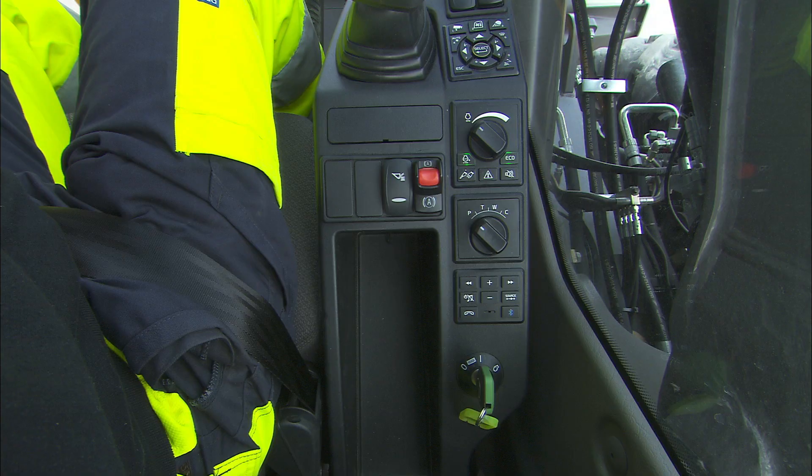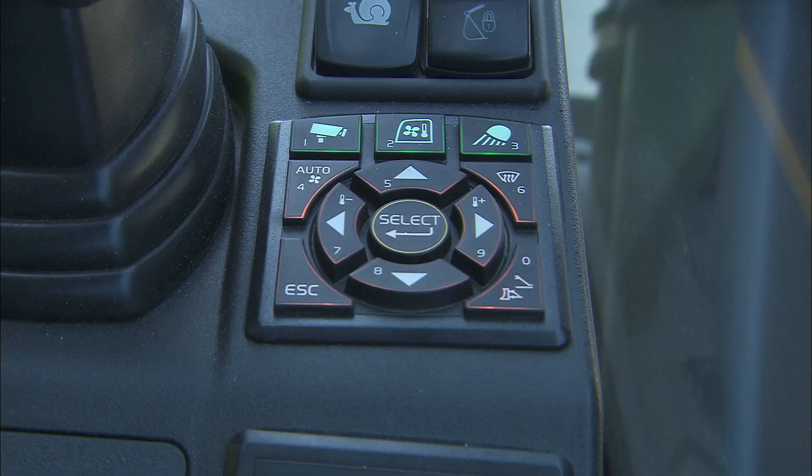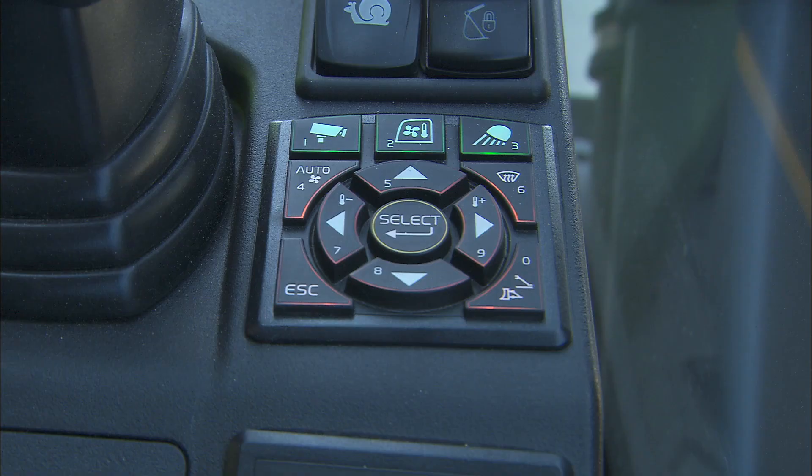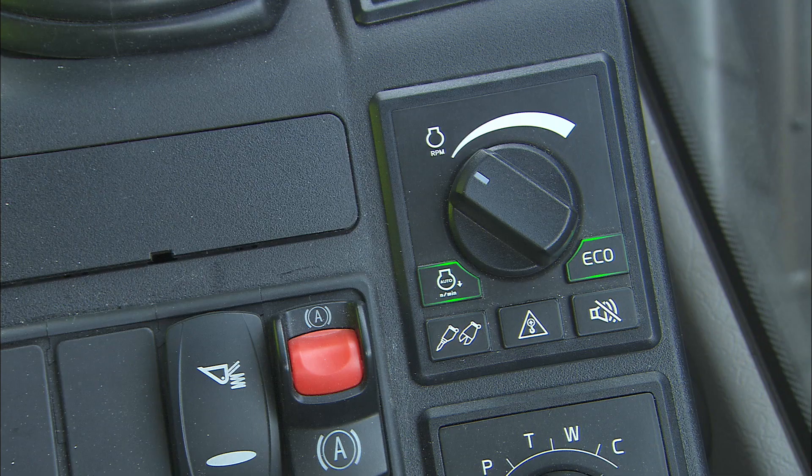There are two keypads — one for the monitor control and one for the machine control. The monitor control keypad features additional buttons for camera, climate control, work lights and outriggers. The machine control keypad includes buttons for auto idle function, hammer shear function, overload warning, travel alarm cancellation and echo mode.